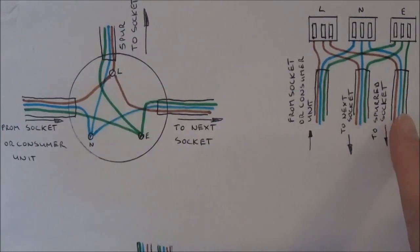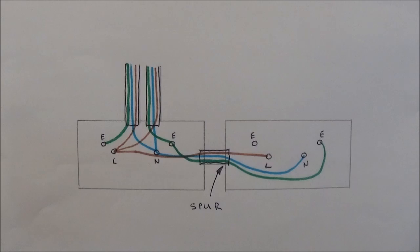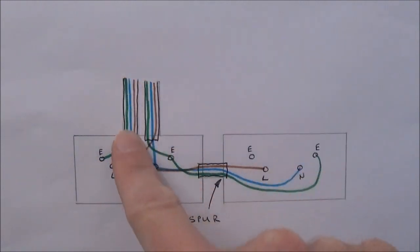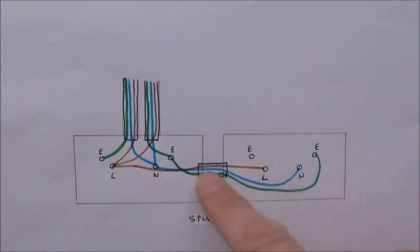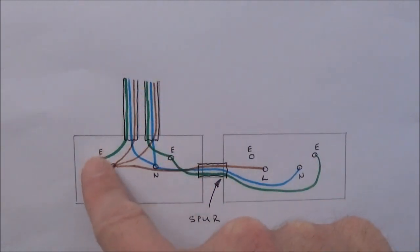The other end of the spur cable is just connected into the back of a socket - connect the earth wire into the earth terminal, the neutral wire into the neutral terminal and the live wire into the live terminal. For the other method of creating a spur by connecting into the back of an existing socket, remove the socket off the wall and you should see one cable coming in and one cable going back out, with the lives connected to the live terminal, the neutrals to the neutral terminal and the earths to the earth terminals. Then take your new single length of cable and attach it into the appropriate terminals. Some sockets will have two earth terminals - if you've only got one earth wire just connect it to one of the earth terminals. If you've got two earth wires you can connect one earth wire to each of the earth terminals.